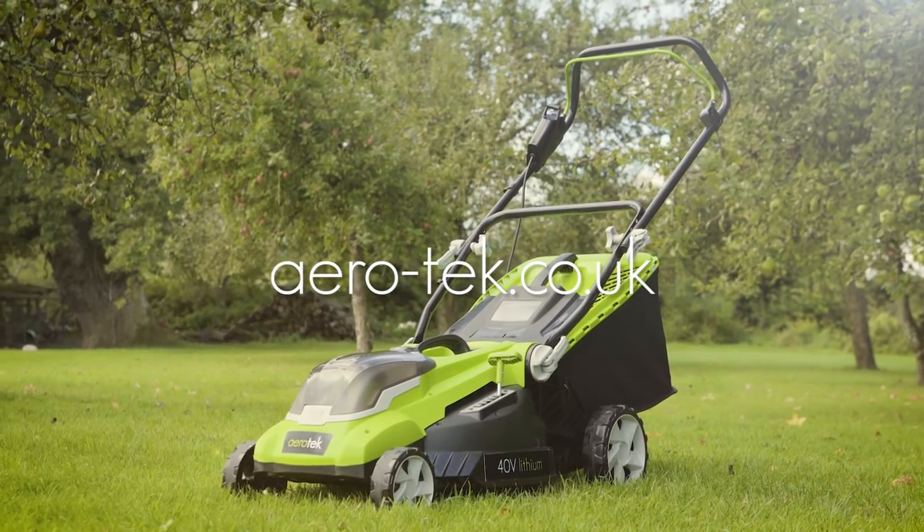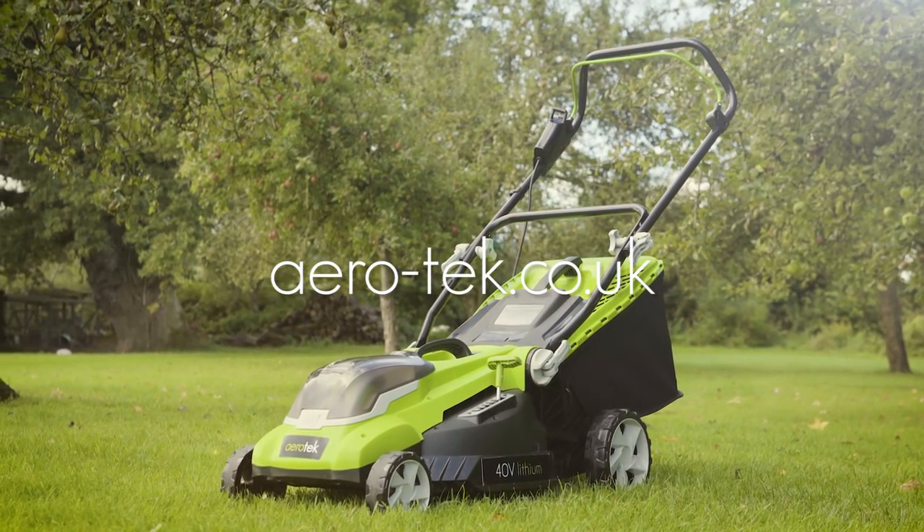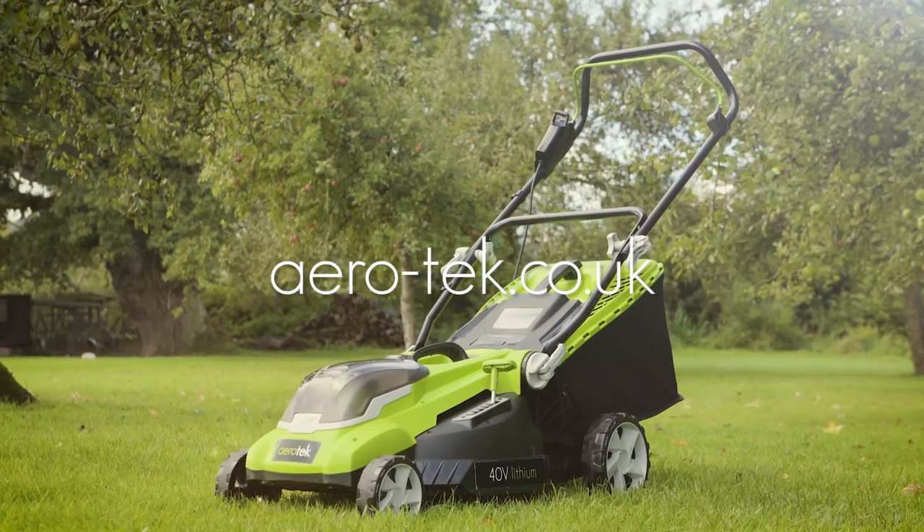For hassle-free cordless lawn mowing, look no further than the Aerotech Lawn Mower.